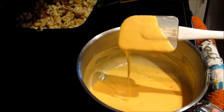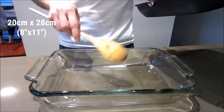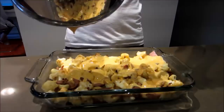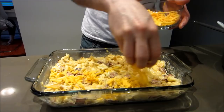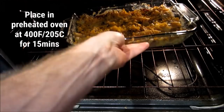Grab your cauliflower and bacon mix and add it into a baking pan — I'm using a 20 by 28 centimeter (8 by 11 inch) pan, but really any size will work. Once that's in, grab your cheese sauce and pour that goodness all over. Mix it in so the sauce coats and covers all of the cauliflower, then coat the top with a light sprinkling of cheese — or as much as you want; I'm using roughly half a cup. Place the cauliflower mac and cheese in the oven for around 15 minutes.